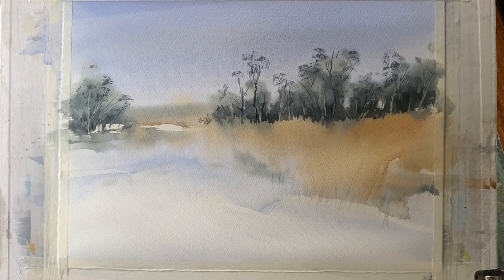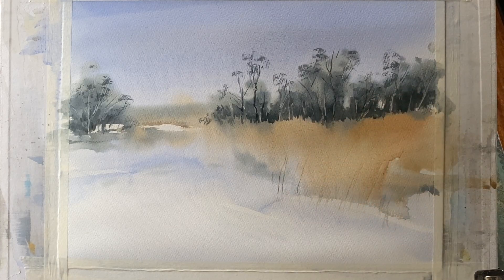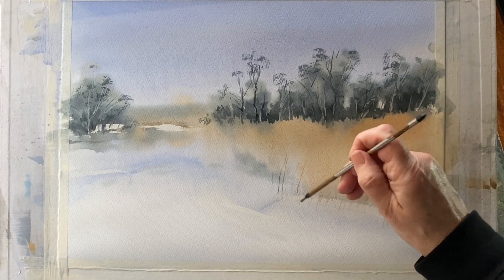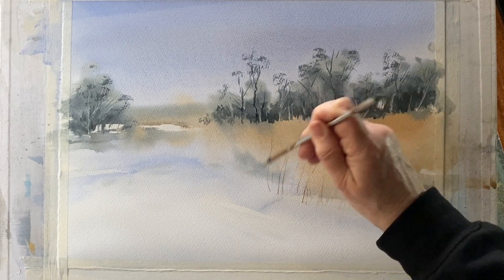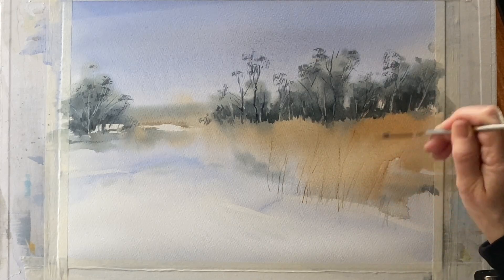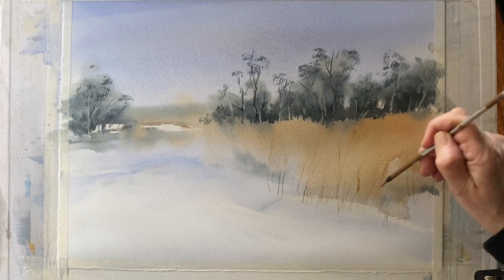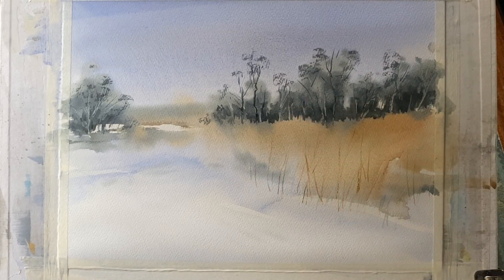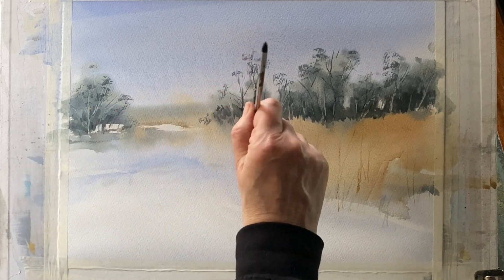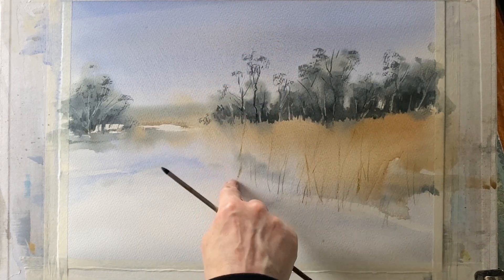I'm not going to put much detail in the foreground. I could add more detail to the reeds but I've decided to keep it really simple. Using raw sienna, yellow ochre and burnt sienna with my small calligraphy brush, I'm putting a few simple dry brush strokes among the marks I etched into the wash to suggest the reeds in the mid-ground. I think the very quiet area in the foreground and mid-ground leads the eye up to the row of distant trees, which is the focal point of this painting.